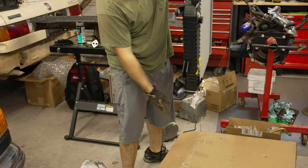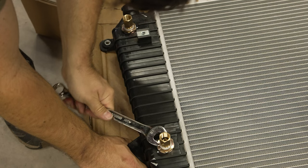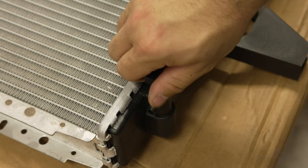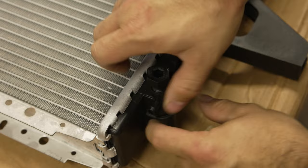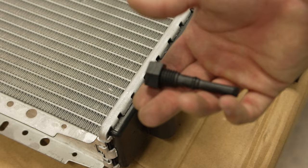I then unboxed my replacement radiator. With supply chain shortages going on right now, I was actually lucky to find one on Amazon pretty quickly — I'll link it down in the description below. I first attached my new transmission cooling lines and tightened these down a little bit later once the radiator was actually in the truck. The new radiator also came with a petcock, so no need to replace that. There are also new O-rings included, so just keep the new ones because they're probably better anyway.